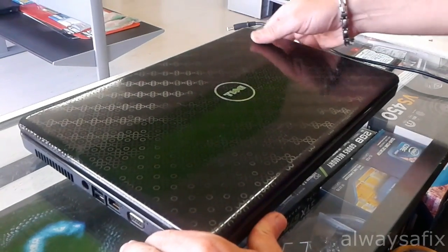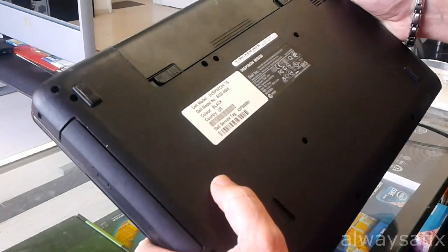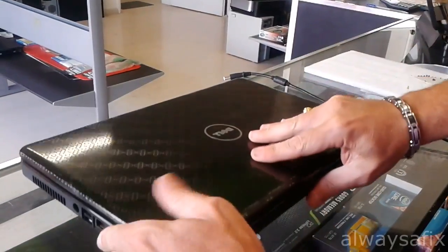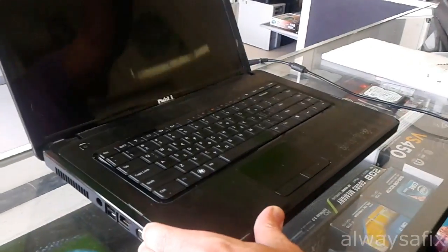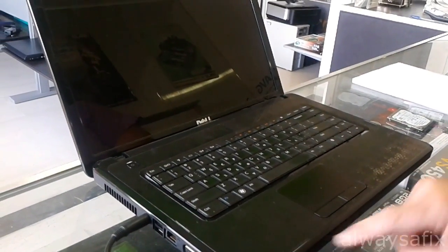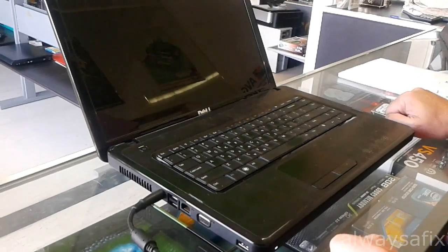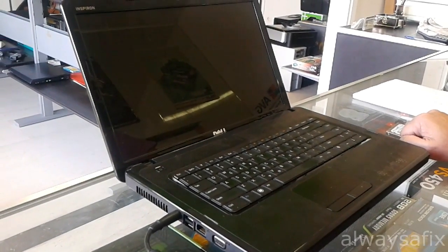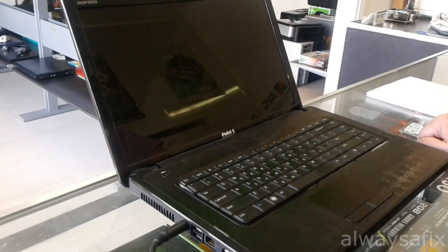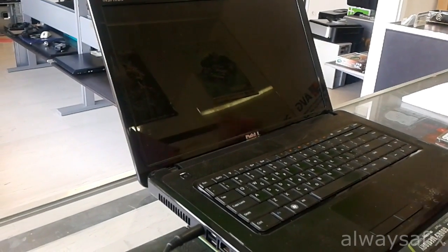Hi, today we're going to be working on this Dell Inspiron 15, model number 5030. Let's have a quick look at what's going on. You power it on, the power-on indicator comes on and a black screen, and then after a couple of seconds you get those beeps, which will just repeat.